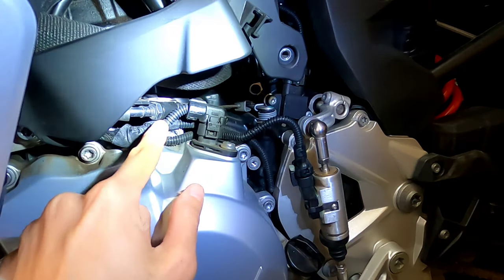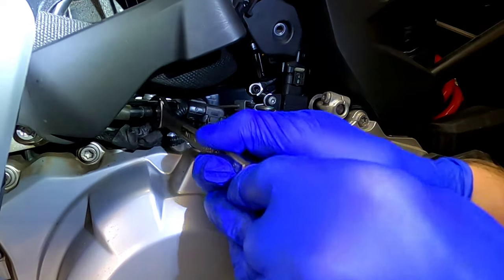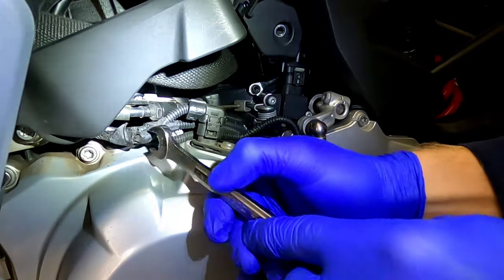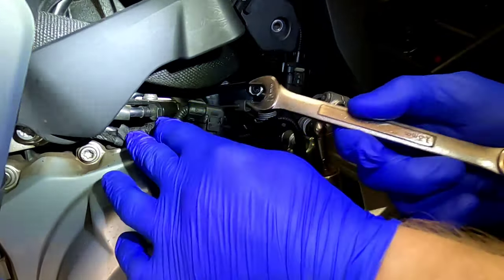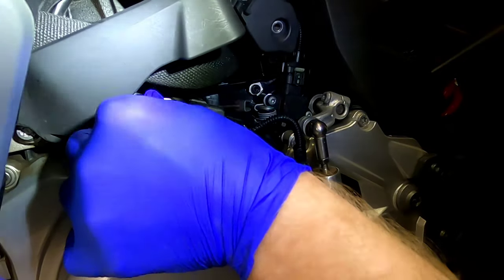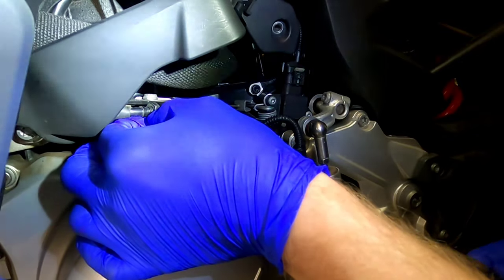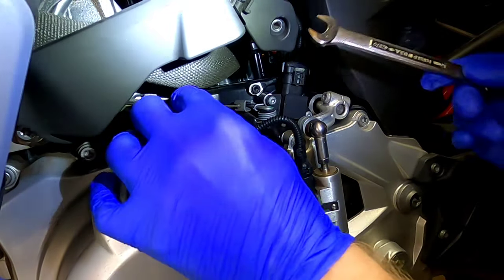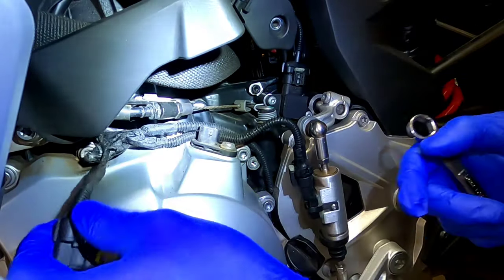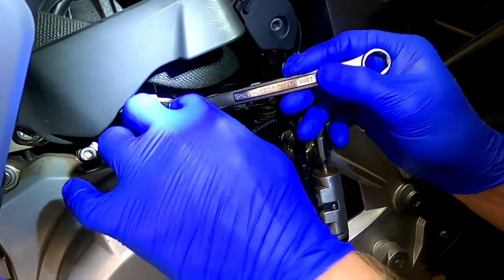We're going to loosen this nut over here — it is a 13 millimeter. As I do this, hopefully we see the lever go back a little bit. Yeah, it's loosening. There's also something totally in my way here — a clutch position sensor, I'm guessing. And that nut was extremely loose — it's not even tight.